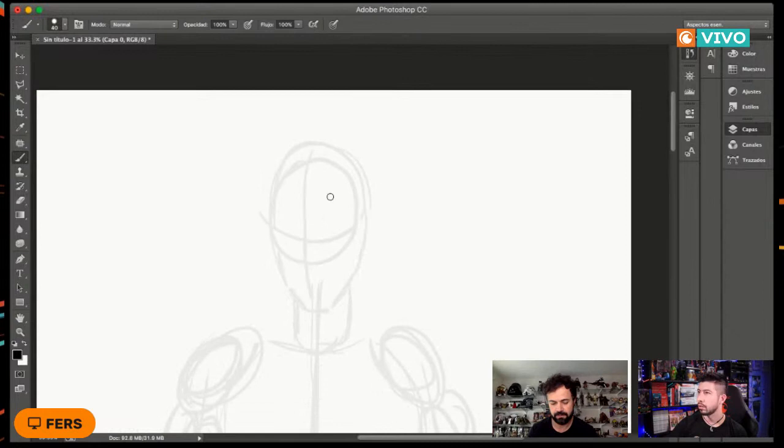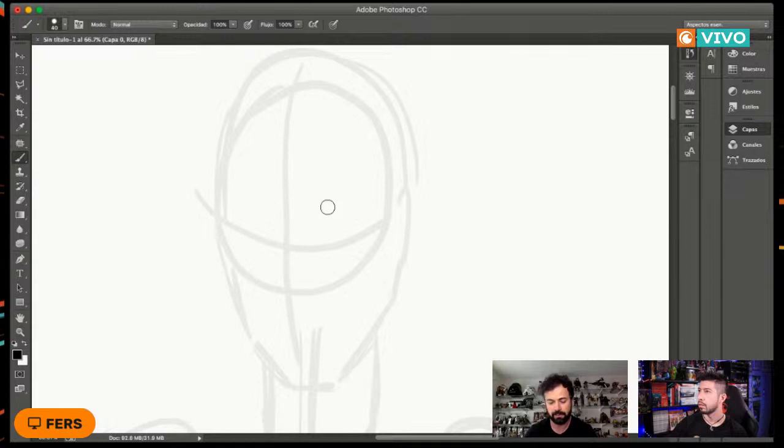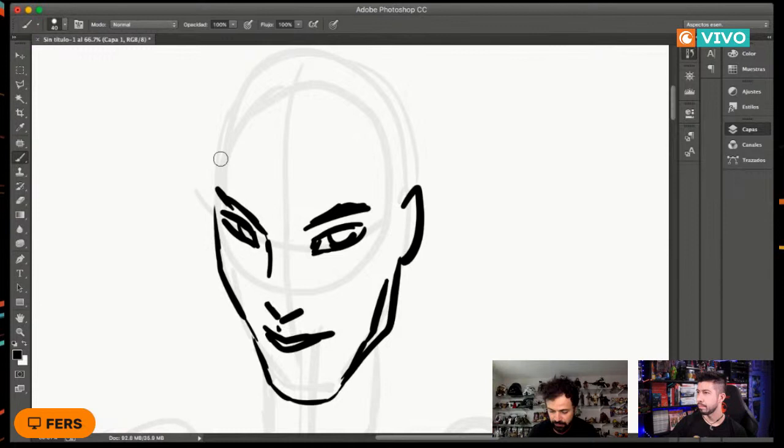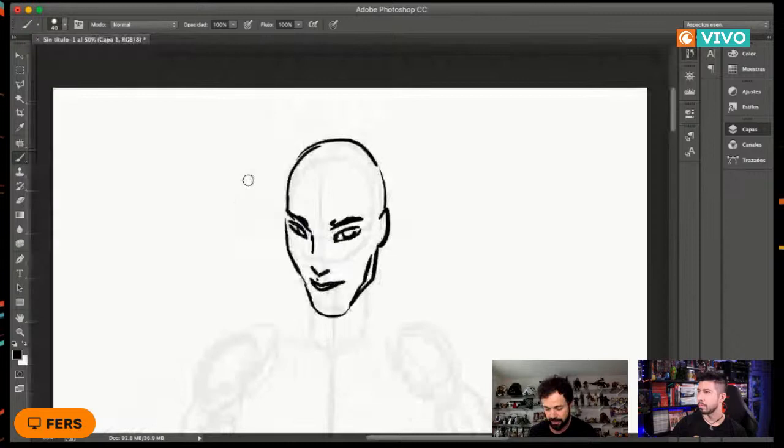Nos acercamos un poco más y ya tenemos los primeros básicos. Ahora en la capa de arriba, ya podemos empezar a detallar el personaje. Vamos dándole un poquito de forma. ¿Qué pasaría si a partir de aquí le empezamos a dar un poquito más de forma al personaje? Cada quien eligiendo diferentes tipos de pinceles, grosores, etc., podrá ir dándole un mejor detallado a su personaje.